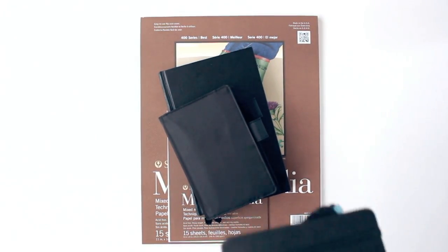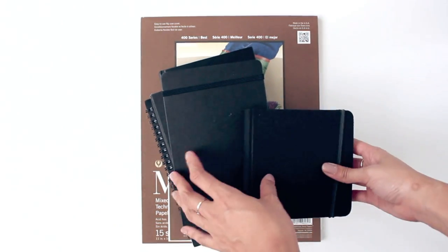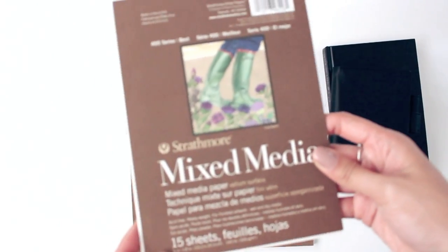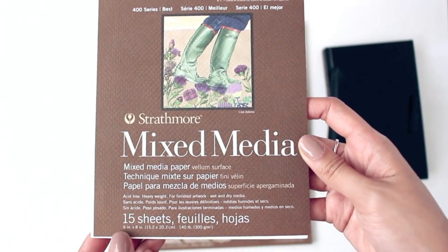First off, let's talk about paper. I have too much of it. I'm a longtime sketchbook hoarder, but I'm just going to talk about these four right here. For my doodlings, commissions, and other illustrations, I have been using this Strathmore Mixed Media Paper.